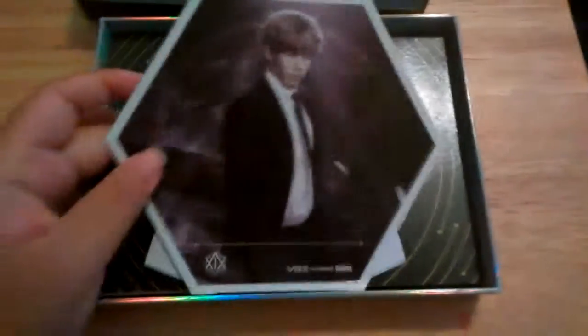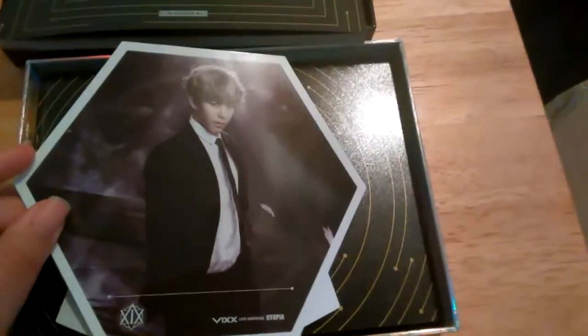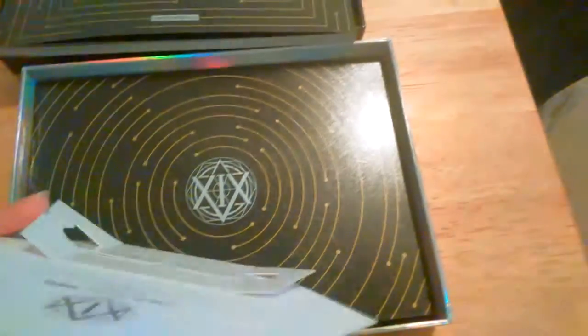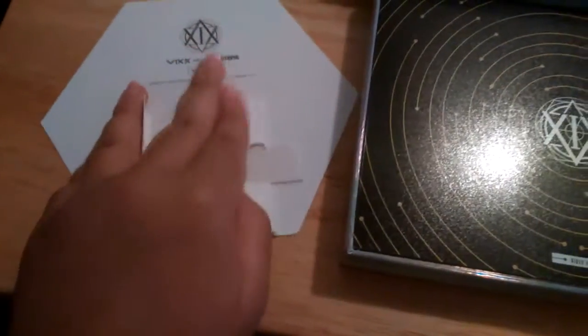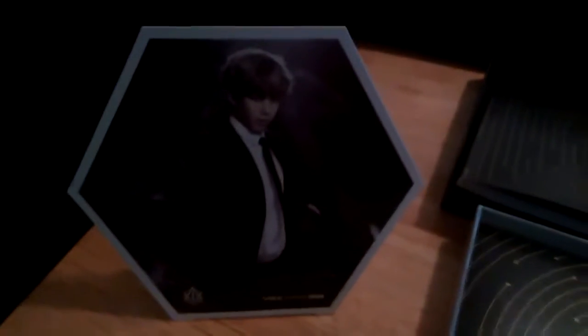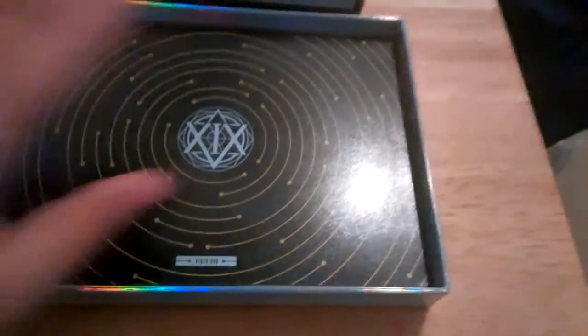Next is Hongbin's disc — I'm so excited because I finally got Hongbin in something. I have Hongbin's CD in Voodoo Doll. I think they call this like a disc thing, but basically what it is — you turn it over and you bend these ends and you can make it stand up like that. I think that's just so cool. I'll set that aside.